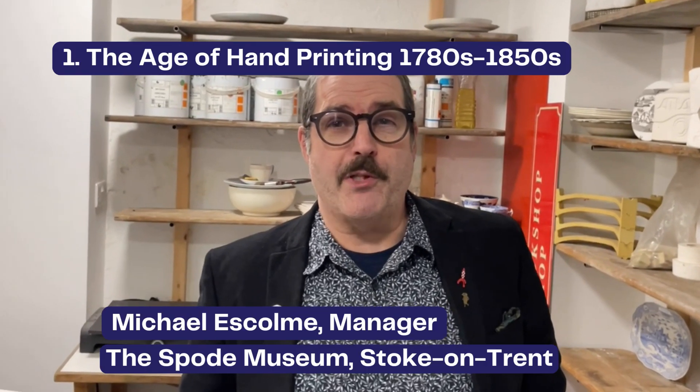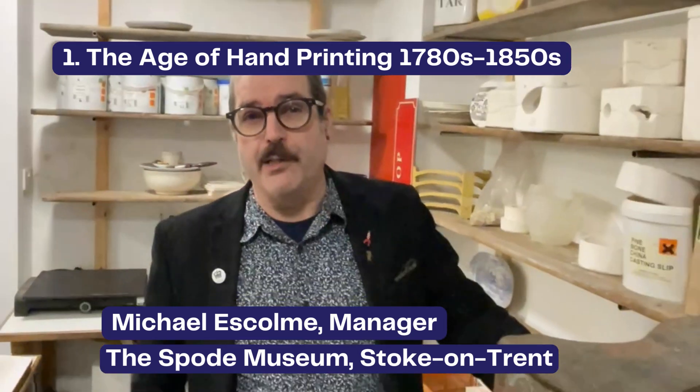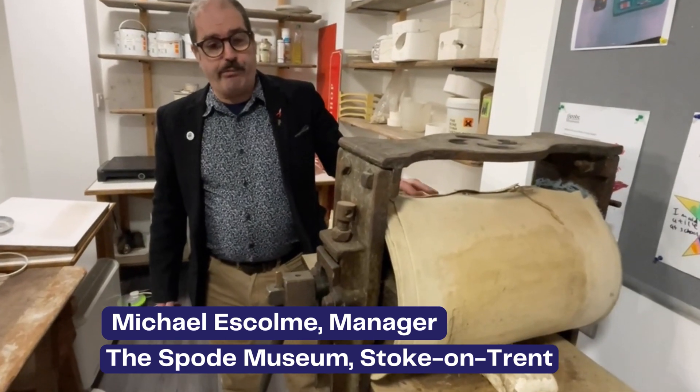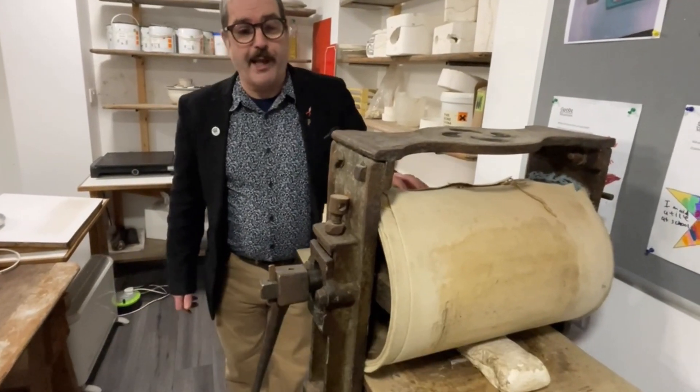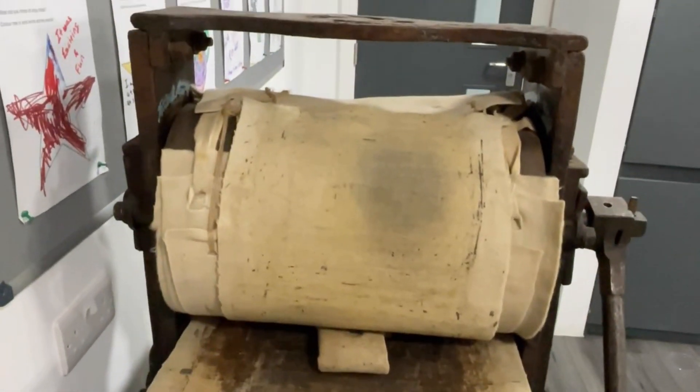Hello everybody, I'm Michael from the Spode Museum and I'm standing next to one of the last flat press printing machines that was used at the Spode factory. It's very typical of the printing technology that was used in the late 18th and early 19th century to produce transfer printed ware.